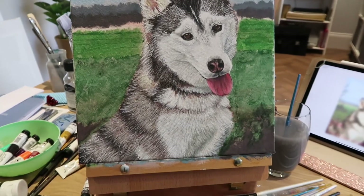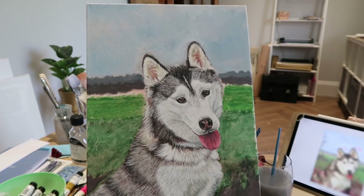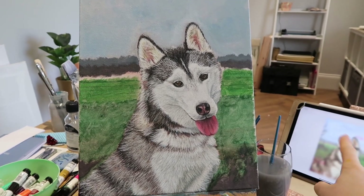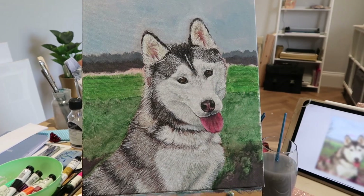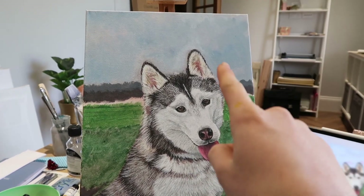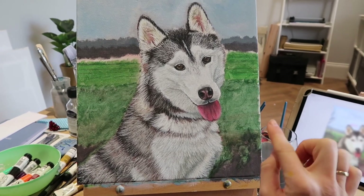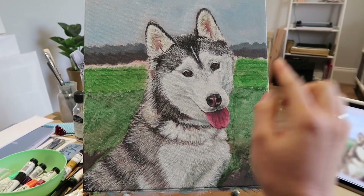The background's on - it looks like a two-year-old did it but it always does when I just do a wash and a base of color. Now I'm going to add a load of definition into the sky with clouds and things, and then I'm going to move on to the fence area.